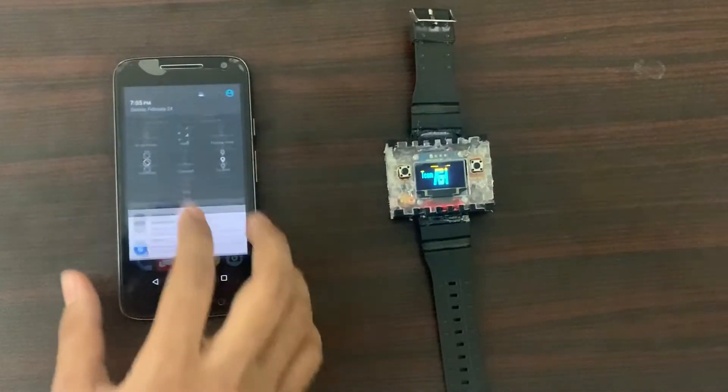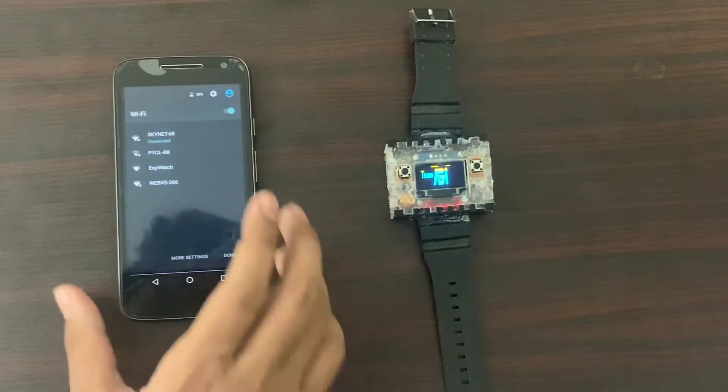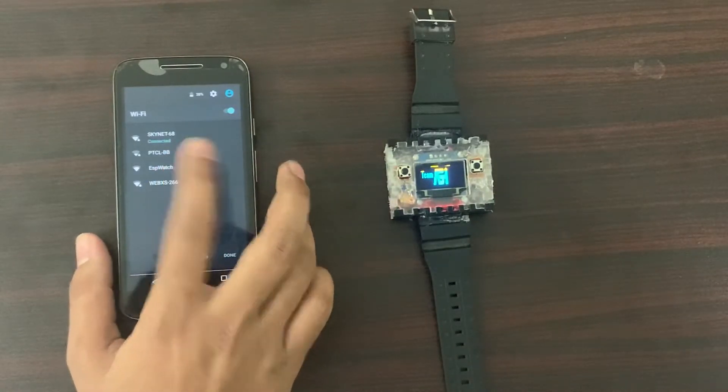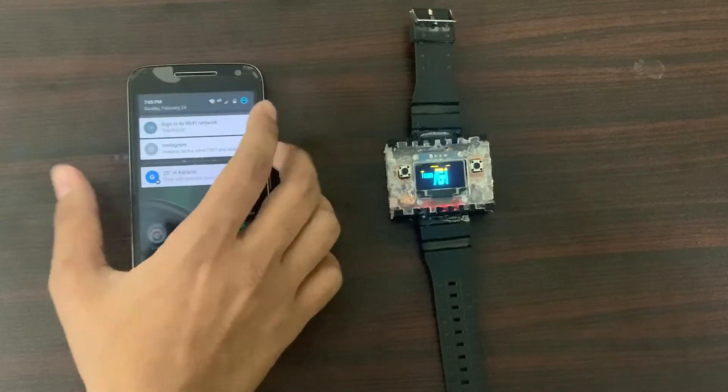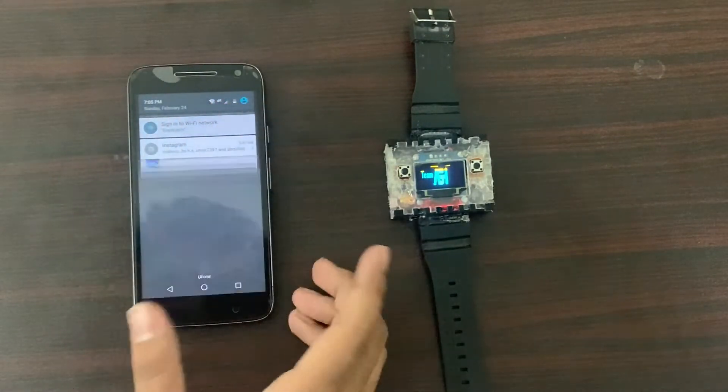Right now it's not connected to Wi-Fi. To configure Wi-Fi, we have to connect it to its own access point. And as you can see, it prompts to sign in to the network.